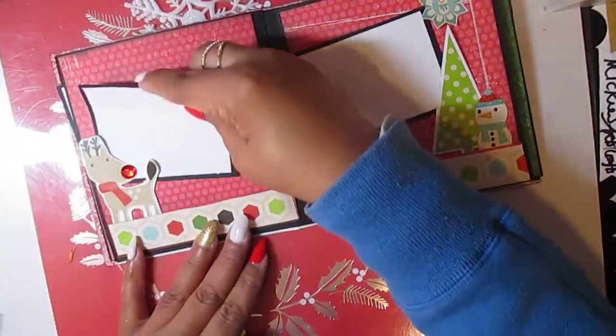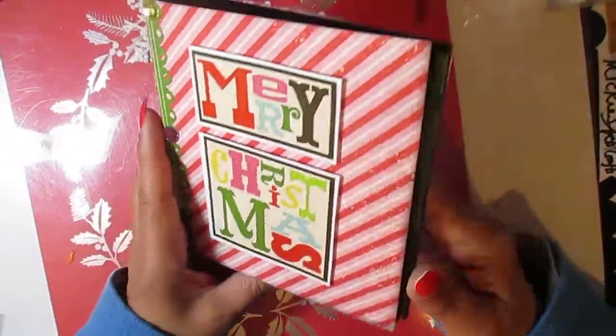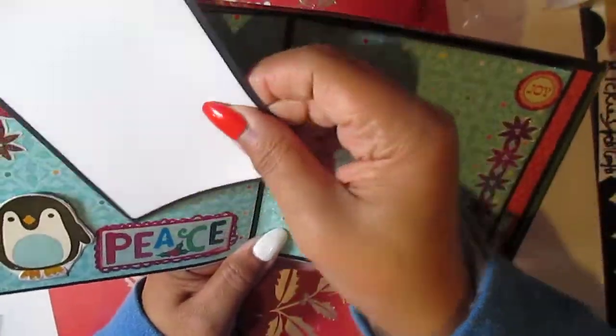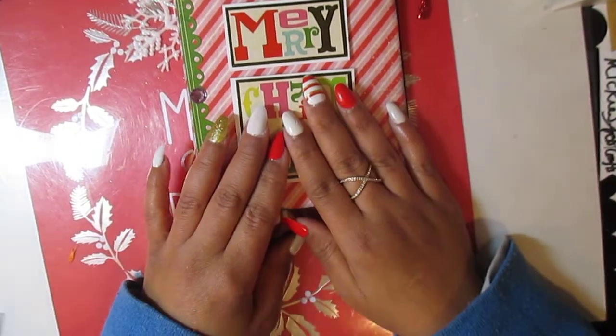Alrighty, this was just a quick little share of my little cardstock mini album. It's really fun, really cute. And that's it. I will talk to you later. Thank you so very much for watching.